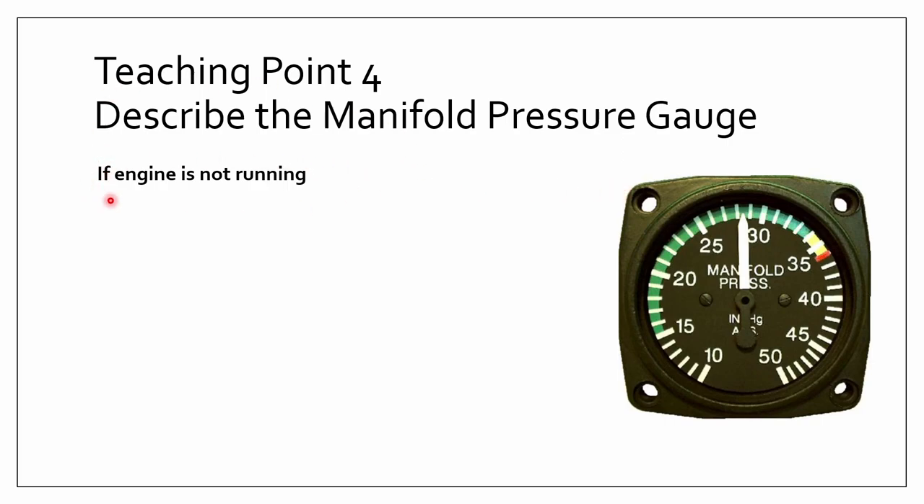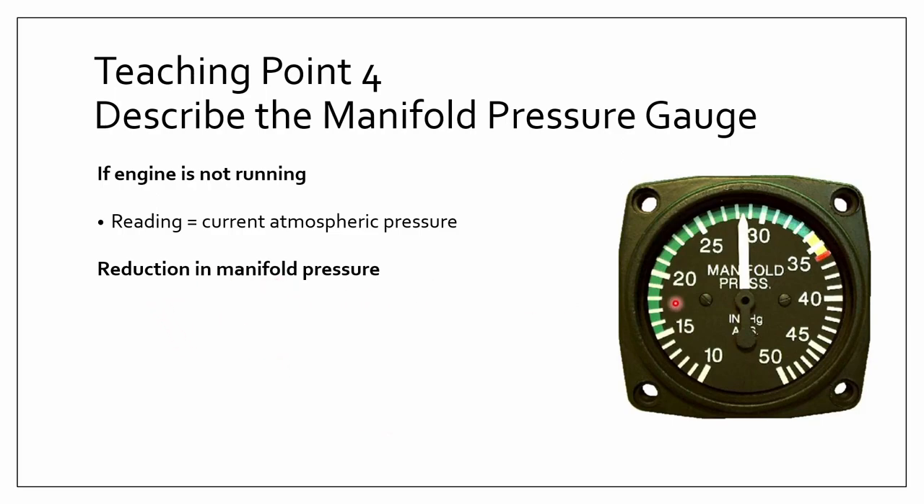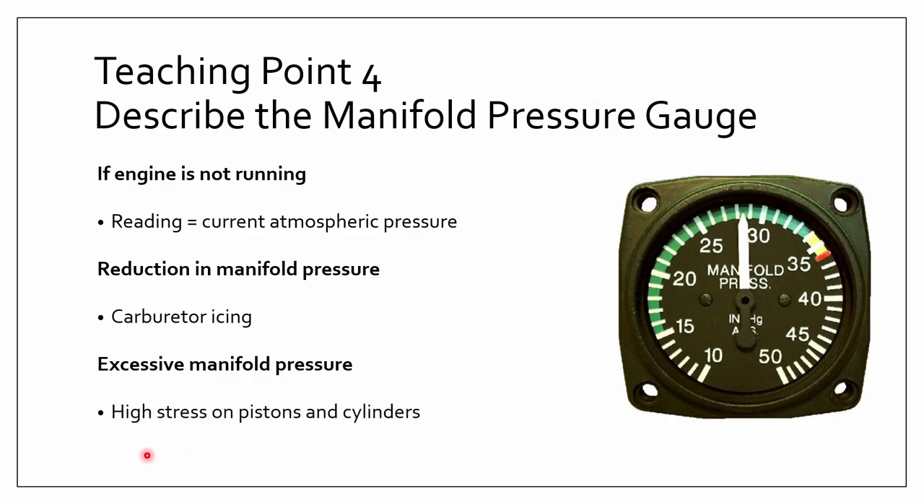If the engine is not running — like if you just got in the plane — the reading on the manifold pressure gauge will show the current atmospheric pressure. If the manifold pressure gauge reading goes too low, that may indicate carburetor icing, which is bad — you want to address that by either immediately landing the plane or fixing it before the next flight. If there is excessive manifold pressure, meaning the pressure is too high, that will cause high stress on the pistons and cylinders, which is also bad and should be fixed by a technician.